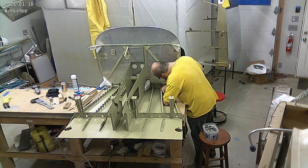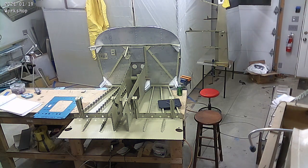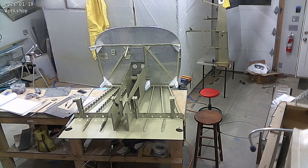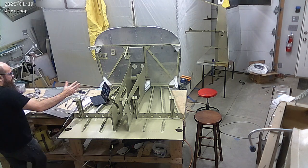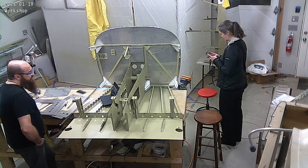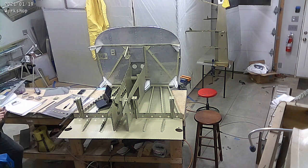Suddenly these parts are looking fairly large again — more big pieces. That's the interesting part of building an airplane, I guess: you end up with more big pieces. You'll notice I have the iPad there — we were doing an EAA chapter sort of show-and-tell, our remote chapter meeting. I was asked to do a quick tour of the workshop, what I'm working on, and how the airplane is coming.